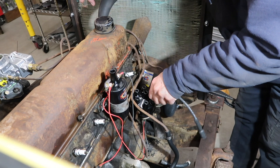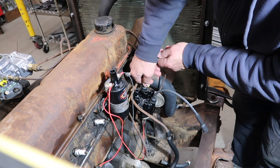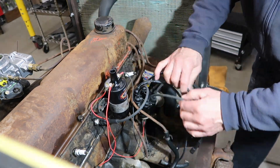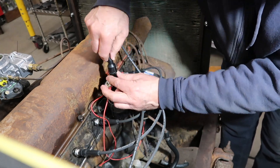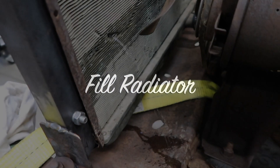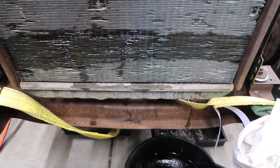We're getting closer to our first start. Time to fill the radiator. Our radiator had a different idea — it decided it needed to take a bathroom break. We'll figure out what to do later. We're going to go ahead and try first start anyway.